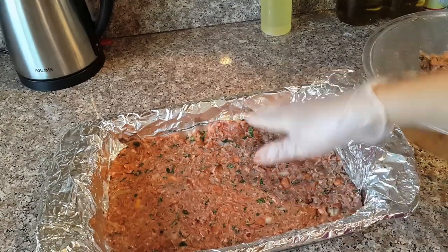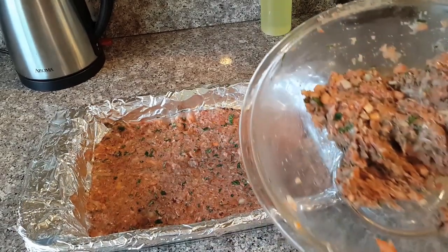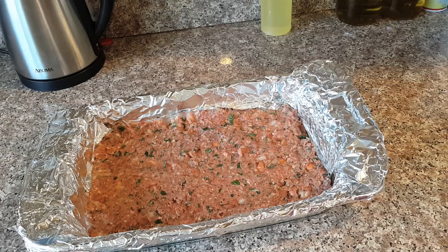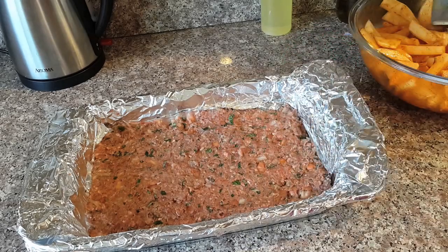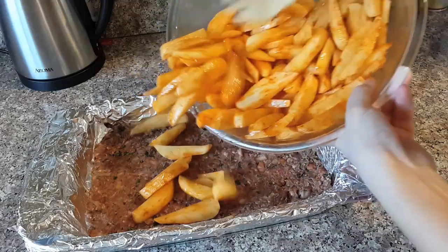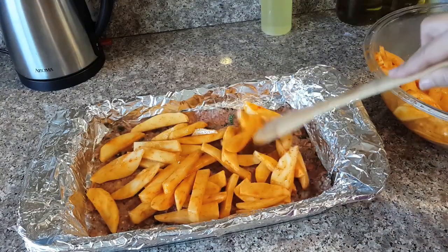I won't do any design or shape on the meat because I'm going to add the potato on top. This is half the amount. Because this meat is fresh it can be frozen safely for any other busy day. Now the potato — you can add any amount or skip the potato, but I love it with the meat.